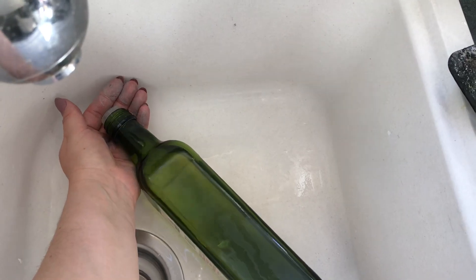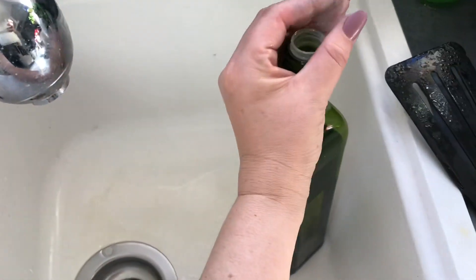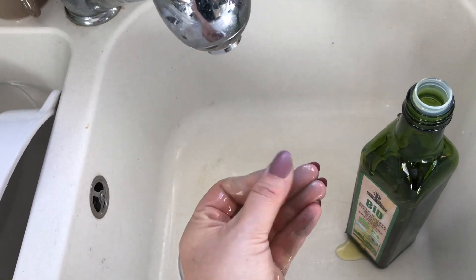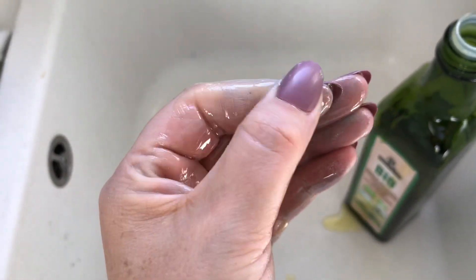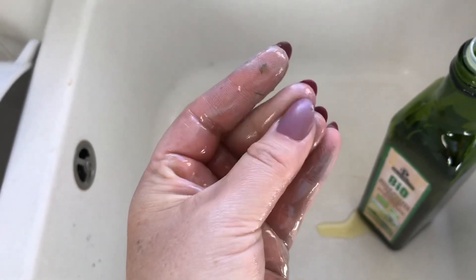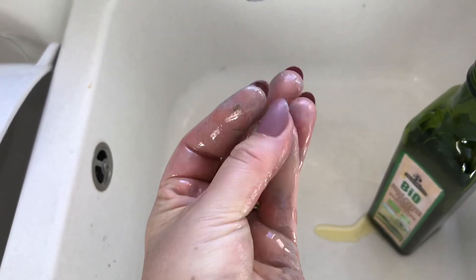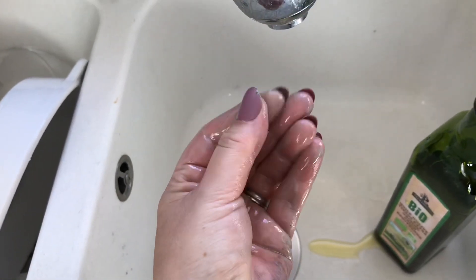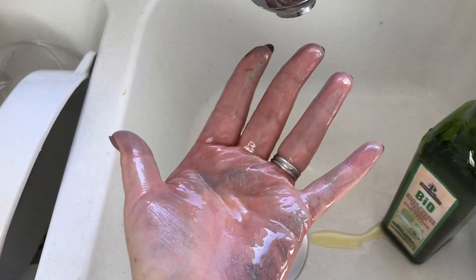Put a bit on your hands and rub it all in, and as you can see it starts breaking it down and gets it all off. So you're not putting any horrible white spirits on your hands, just a little bit of oil. I'm using olive oil.